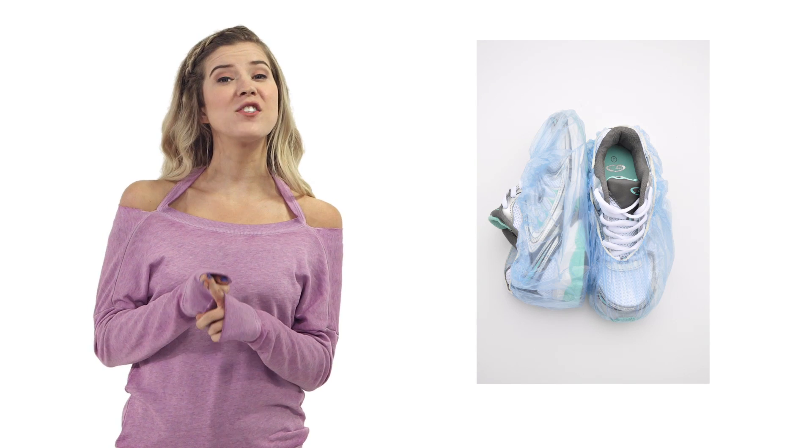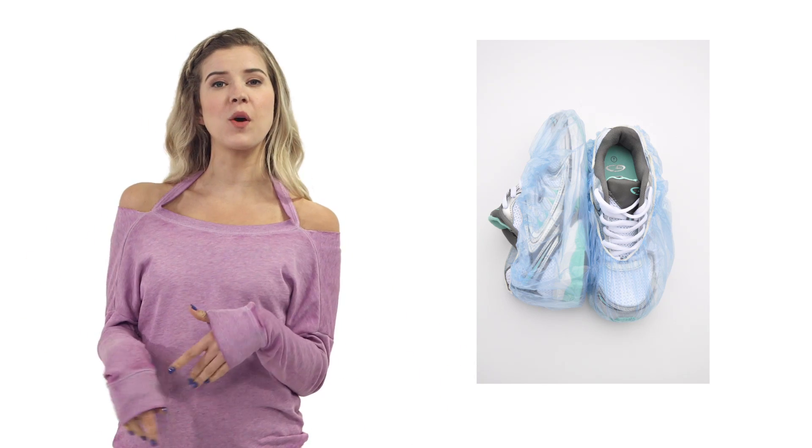Wrap your shoes in shower caps when packing for a trip to keep dirty soles away from your clean clothes. Like this super cute outfit, perfect for any destination.